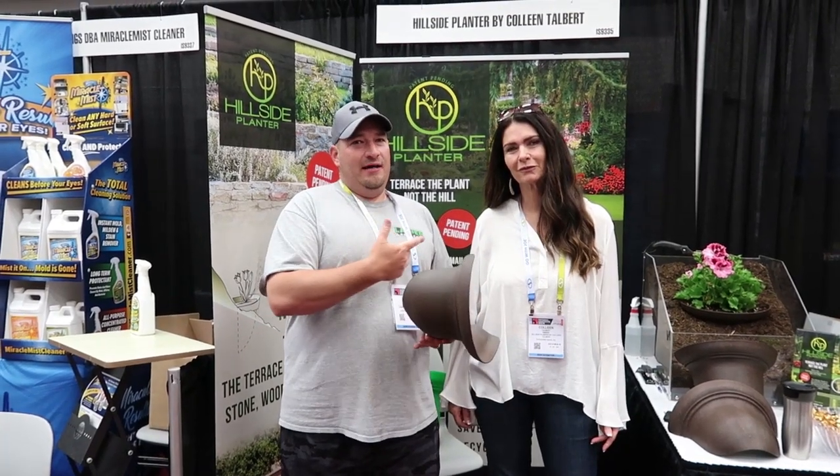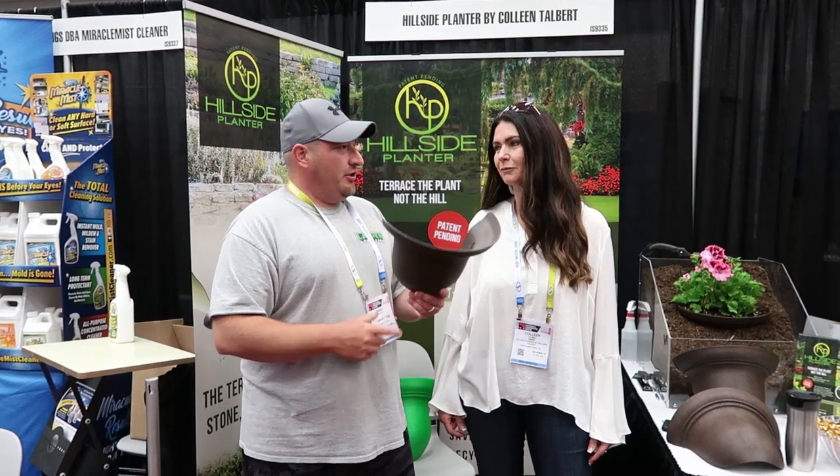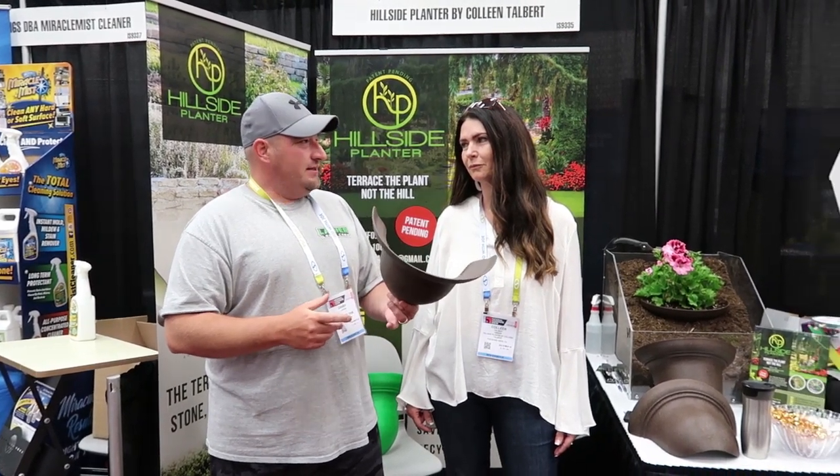Alright guys, today we're here with Colleen with the Hillside Planner. Colleen, tell us a little bit about your product and what made you want to do this.